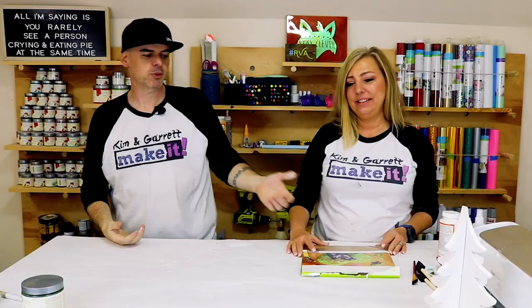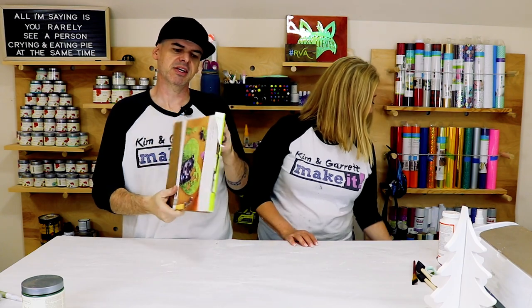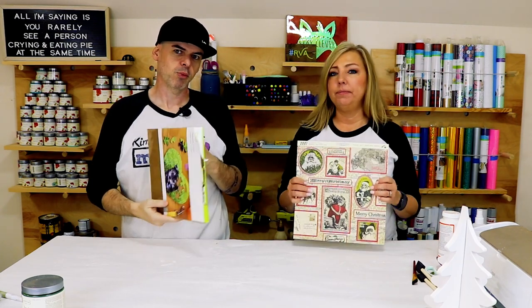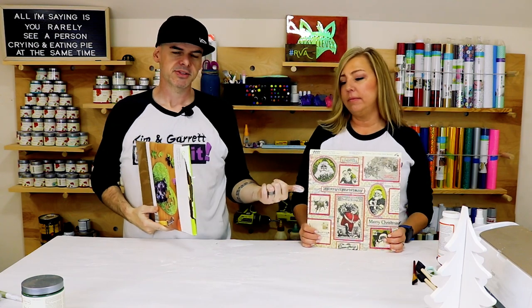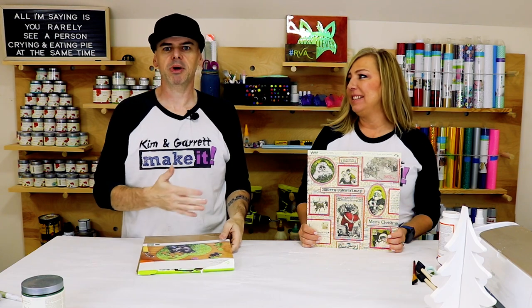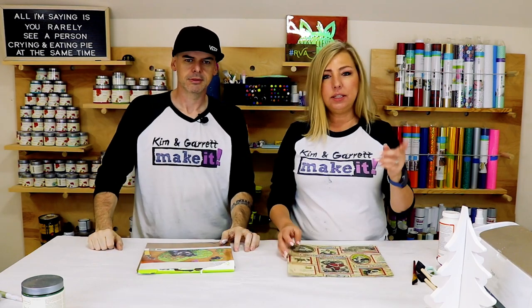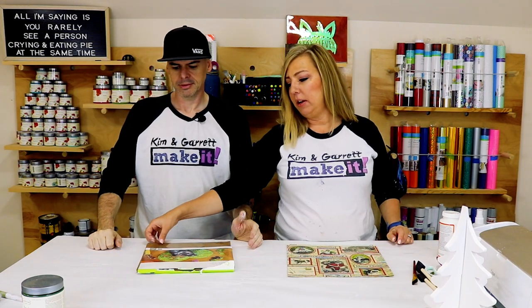Project number two, step one: we're going to gather all of our supplies. For this one we just needed some chipboard — it's like heavy cardstock, really heavy, 1.5 millimeter — some paper, and a Cricut. Oh, and maybe some Mod Podge glue. We're going to use the same pattern and cut out this same tree using our Cricut on this chipboard.